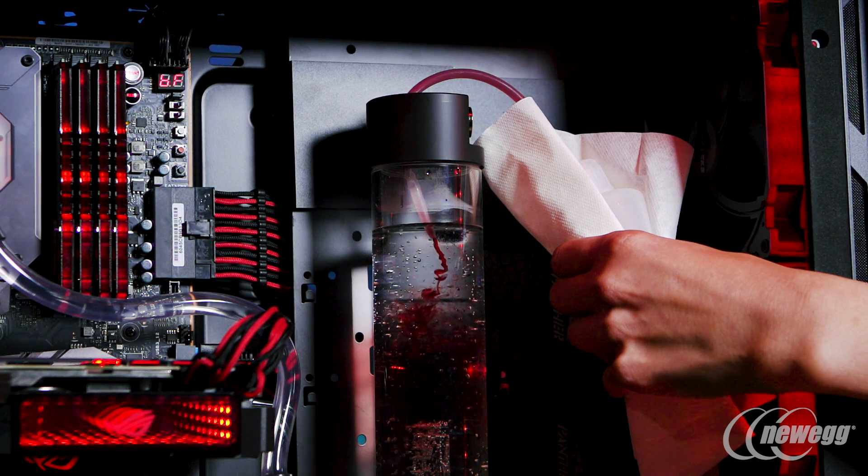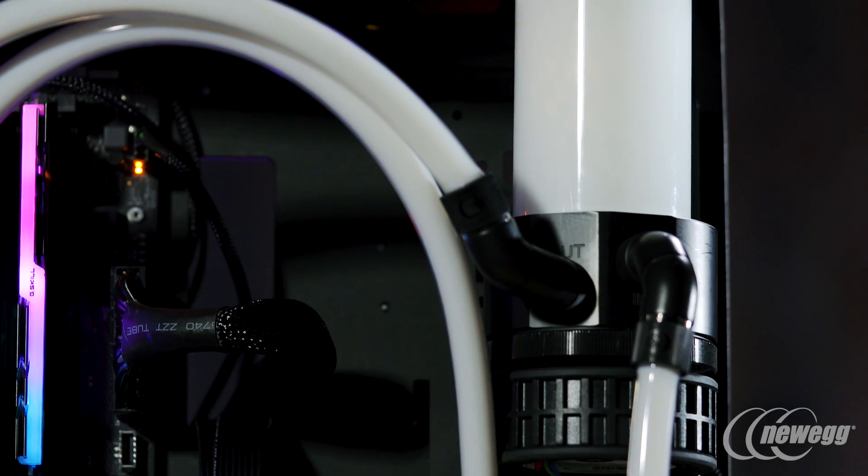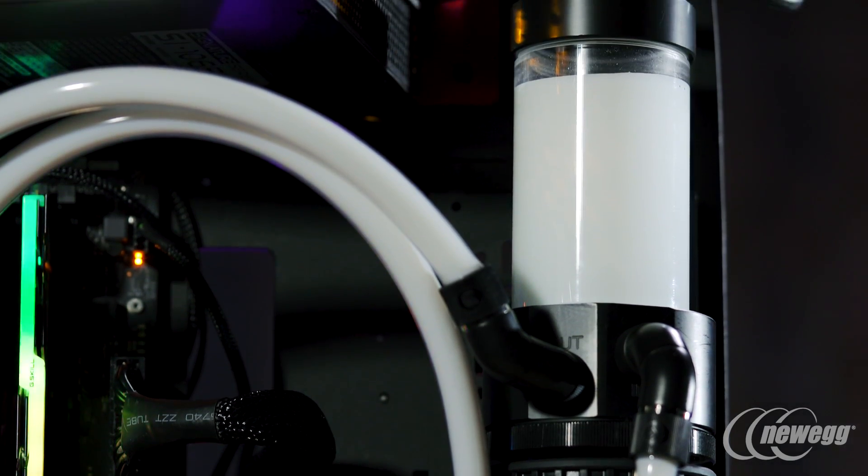Pumps now are very, very powerful, so it's really just up to the user and how you want your build to look. You can easily tie it all into one system with a D5 pump and be perfectly fine.